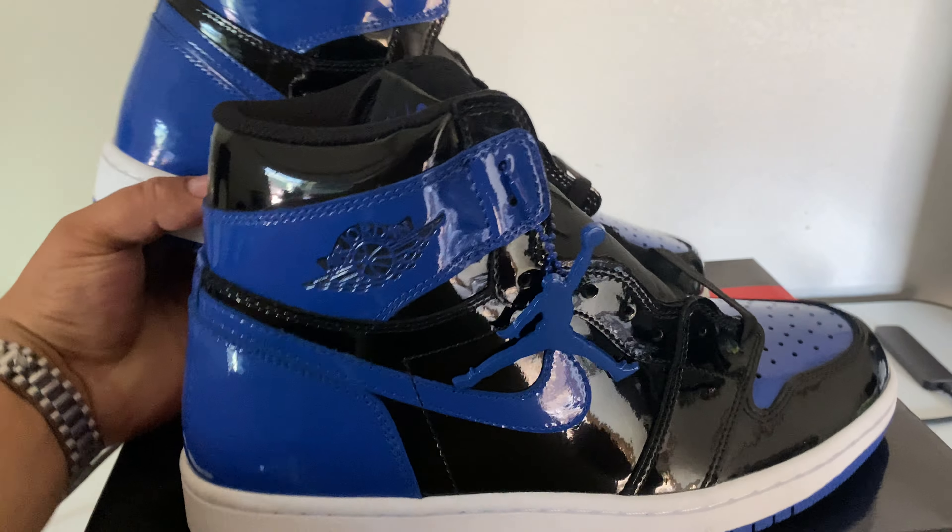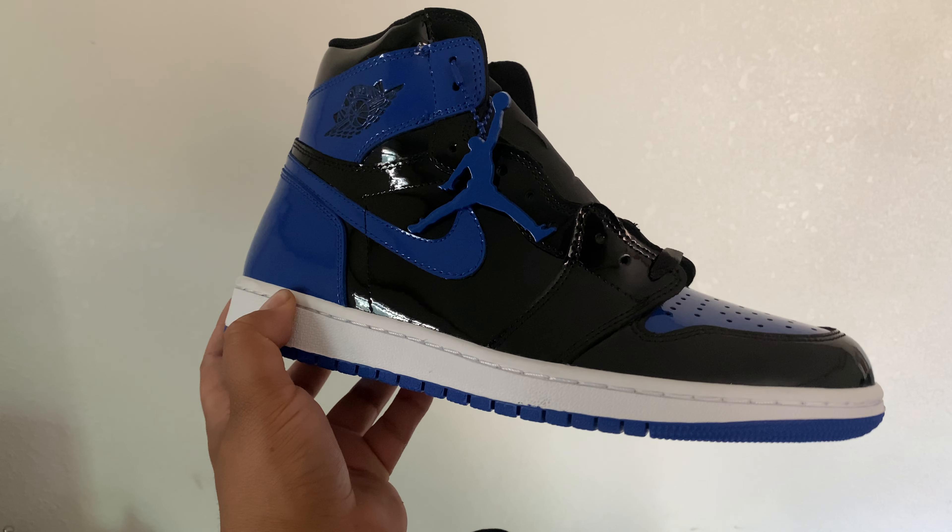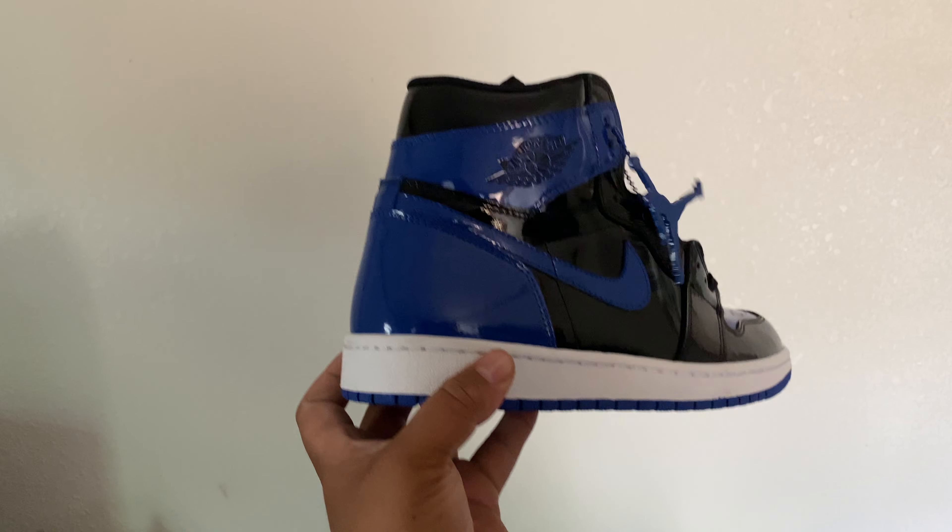Like I said, fire sneaker. You got the other one right here, you got that hang tag or the Jordan tag, and yeah that's the other sneaker — fire overall.